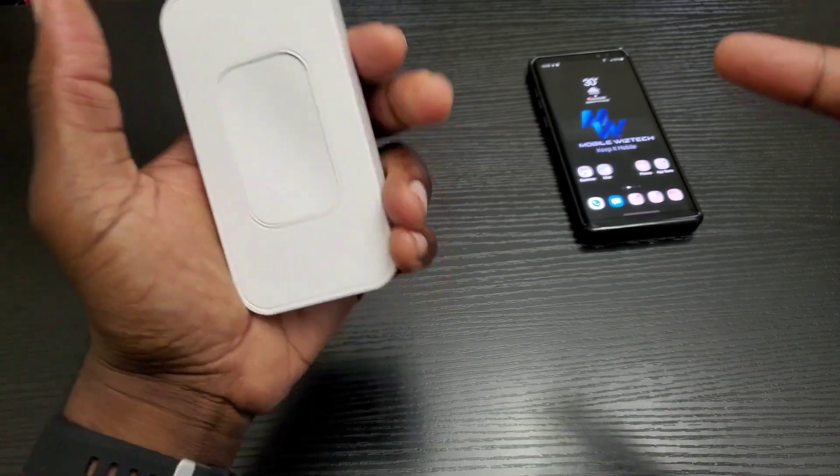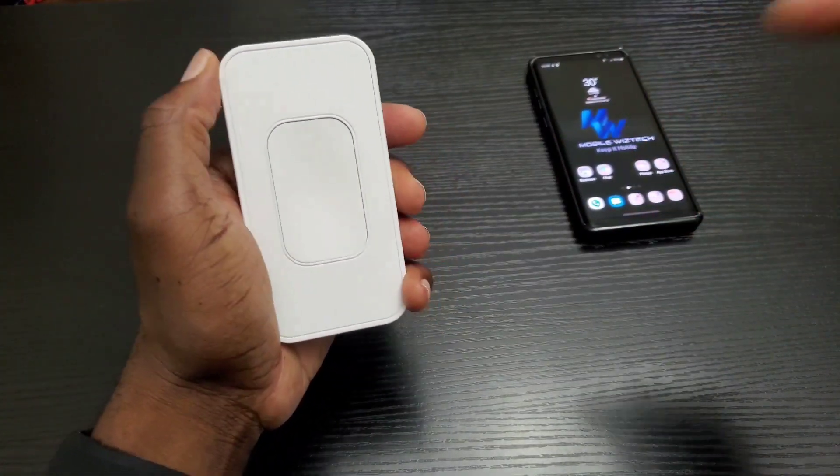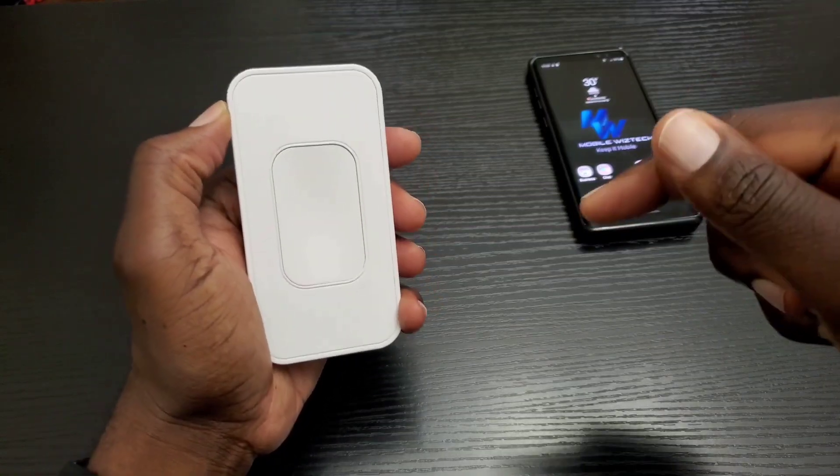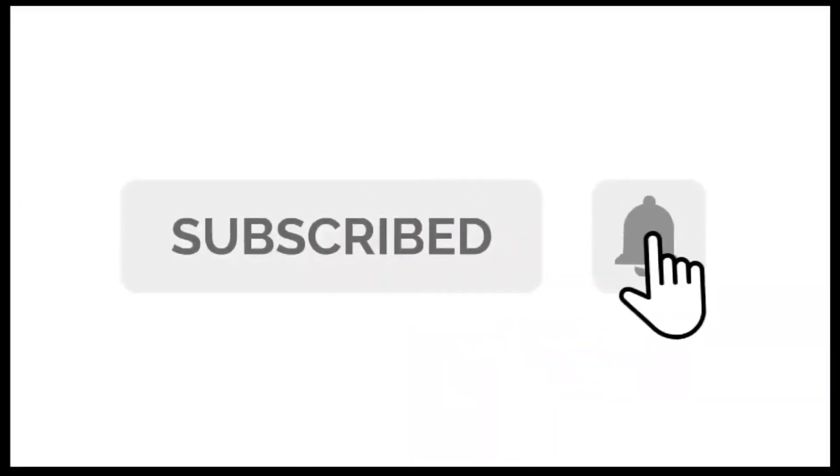Before I get started, like I normally say, if you haven't done so already go ahead and hit that subscribe and notification bell button so that you can stay up to date with my channel content.